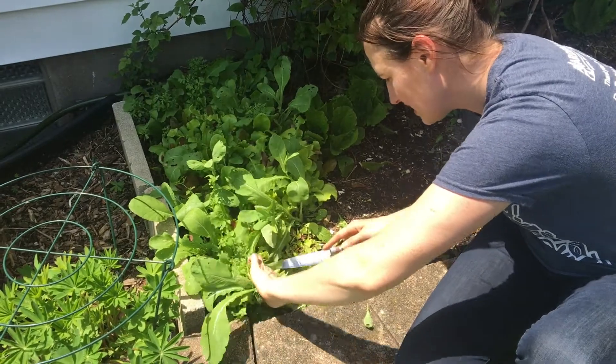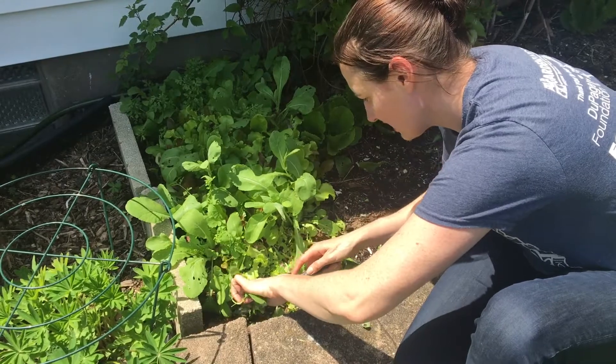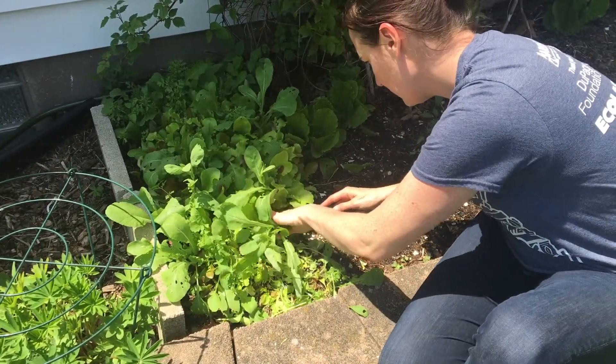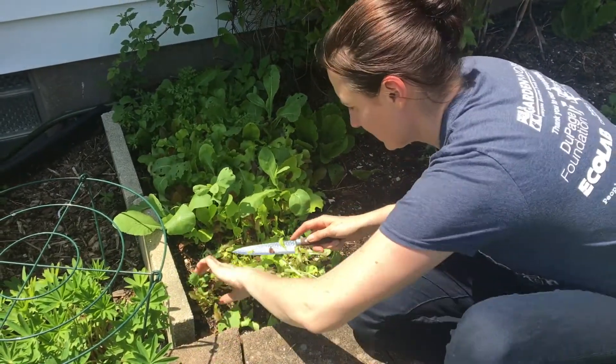You don't want to do this early in the morning because these leaves are pretty warm. They've been cooking in the sun and you want to dunk them in ice cold water as soon as possible. Like so.